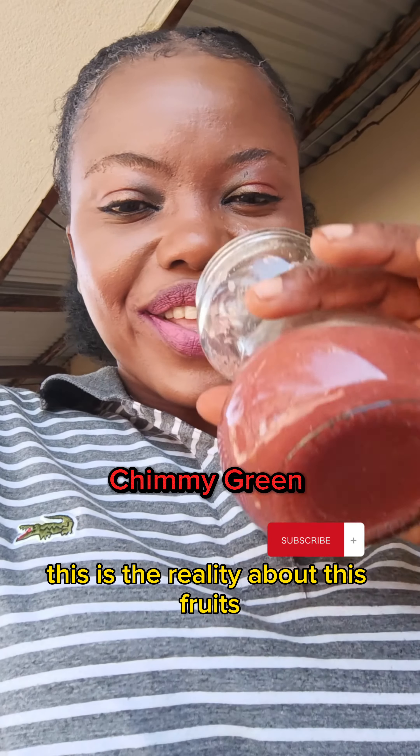Enjoy your smoothie. Take time to take care of yourself. Don't forget to share this information, and show yourself much love.